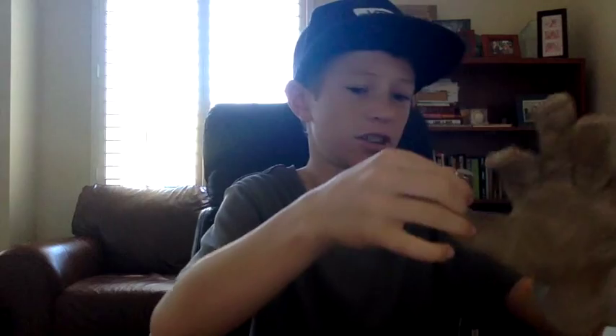Hello guys, Mr. Master here, and today we're going to be doing something kind of dangerous. Today we're going to be looking inside of a Duracell battery.